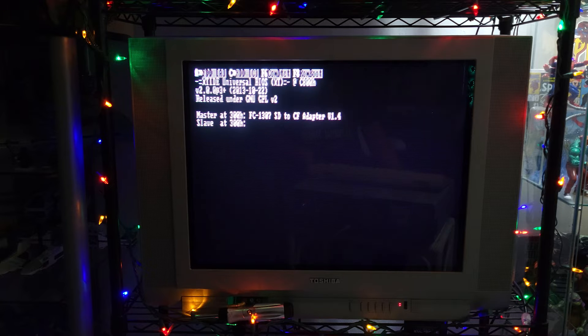All right. It counted all the memory. And that is the XT-IDE Universal BIOS. It gives you different options at the top to boot from the floppy drive, hard drive, or even the basic ROM on the system. If you've seen one of these before, none of this stuff will be new — it was all new to me, which was pretty cool.